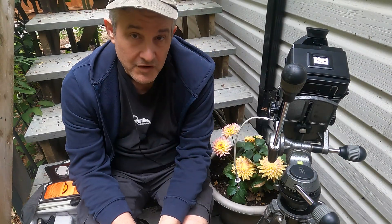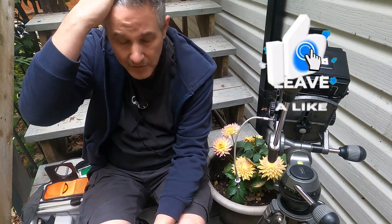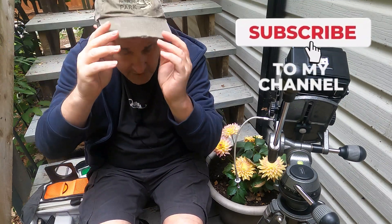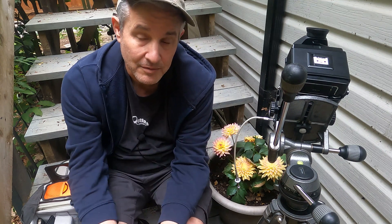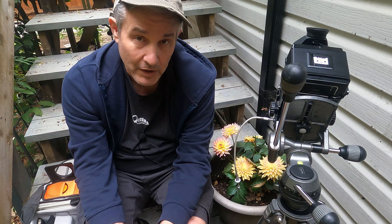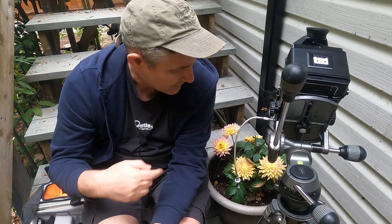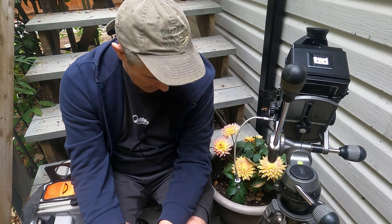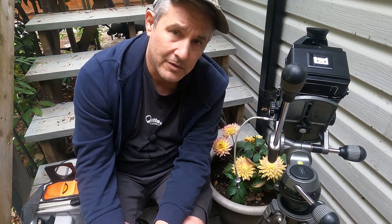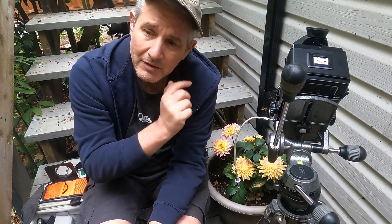Good morning everybody. Got the day off today so I thought I'd play around with the RB67 and do a little close-up work. I don't normally do that — I rarely photograph flowers. I can't remember if I've ever photographed a flower, but my wife bought some flowering potted plants. Don't ask me what it's called, I have no idea, but I thought wow, it's kind of neat looking, so maybe I'll photograph it on some medium format film.